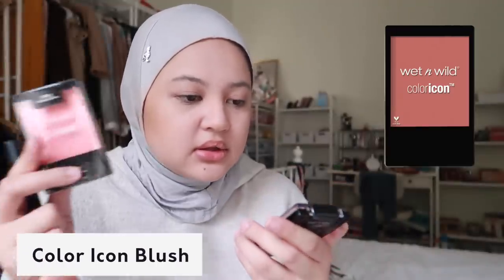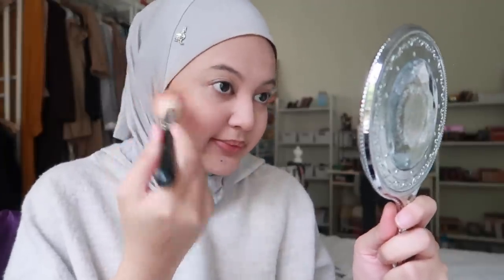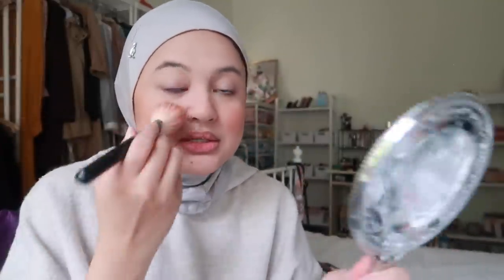Wet and Wild Color Icon blush - this is Mellow Wine and this is Pink, but I think for today's look I want to go with Mellow Wine. Susah nak buka ni - tada, color dia! I think this is a really nice color. Tak ada mirror sebab dia kata kita pergi mampus - kau dah bayar murah, kau nak mirror pula? Oh my god, wow, I am really liking this!